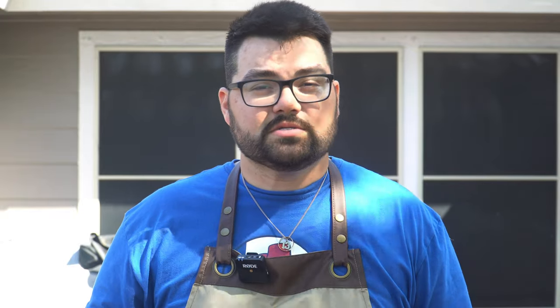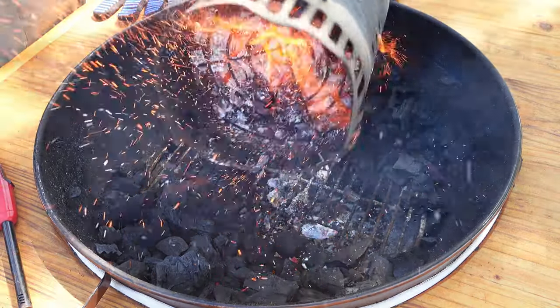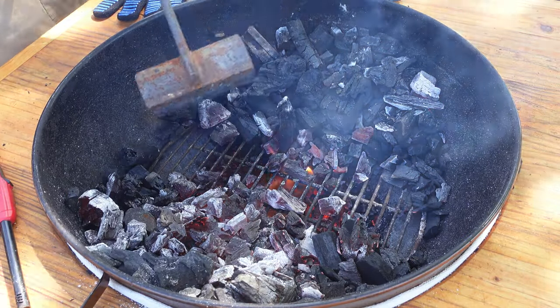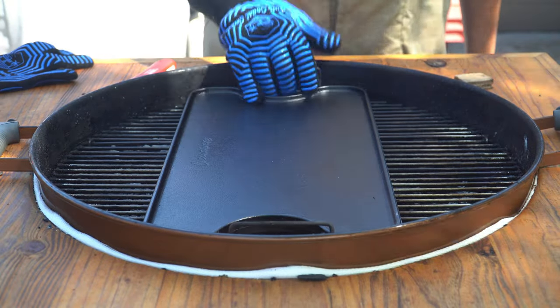We're outside at the Weber kettle — let me tell you exactly how I got this set up to sauté these vegetables. I got a full chimney of lump charcoal, got it all the way hot, then poured it over some unlit charcoal. We've got a void right in the middle of the Weber kettle and hot coals on both sides. We're going to put our cast iron right in the middle — we don't want the heat directly under it so it gets too hot, but that's where we're going to sauté our vegetables.